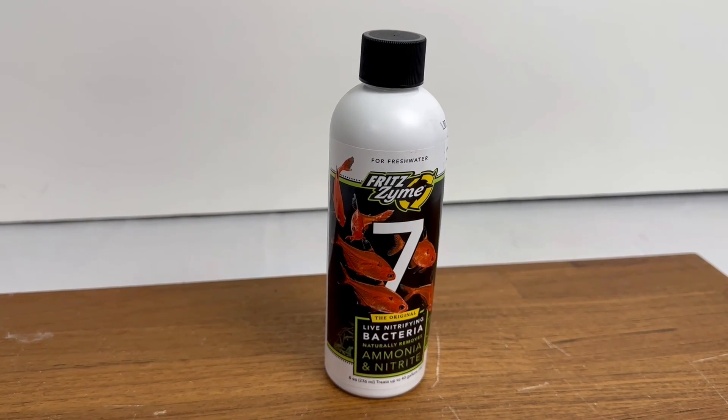The next thing we're going to do is add our bacteria. Most bottles' directions will tell you to pour the whole bottle into the tank, but I've found that the bacteria multiply much faster if you spread it out over a week. So for this bottle, I would put about four capfuls of bacteria into the tank every day for the first week.